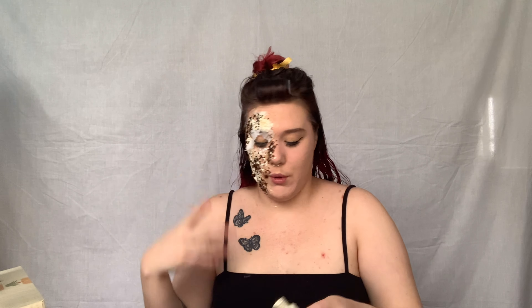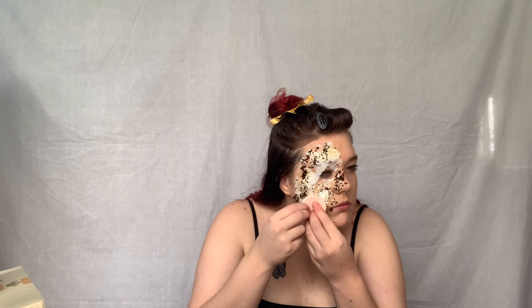I'm now going to apply some more liquid latex over the top of all this. Once that's dried I'm going to go in with this makeup palette.